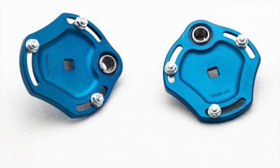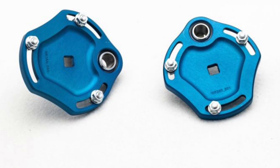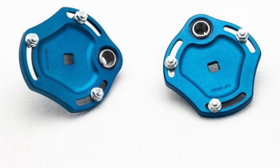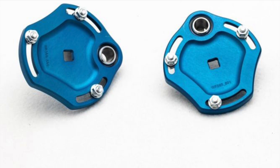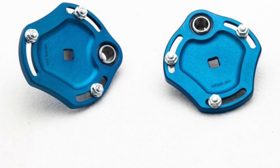You can now adjust caster completely from the top mount, which gives you the ability to run a little bit bigger wheels and tires or a different offset. There's just going to be a little bit more clearance in the wheel well on the V2 version for the E36.